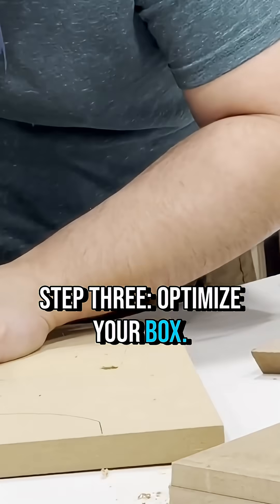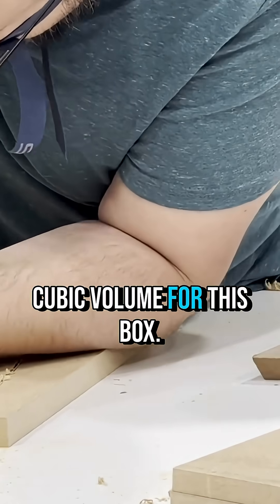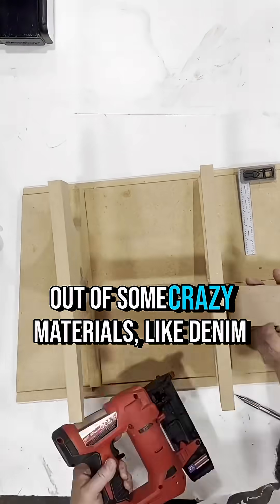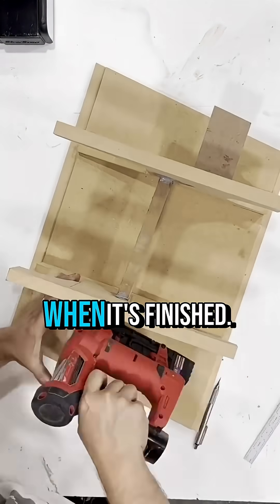Step 3: Optimize your box. I went with a little over a foot and a half of cubic volume for this box — maybe not quite a bookshelf anymore, but it still fits on a stand. While we're at it, let's build this cabinet out of some crazy materials, like denim and epoxy, and make this cabinet weigh almost 100 pounds when it's finished.